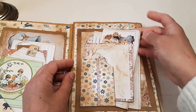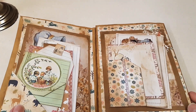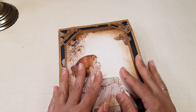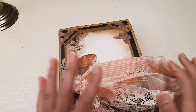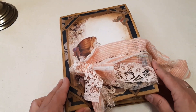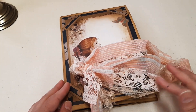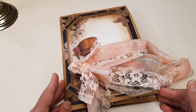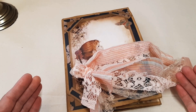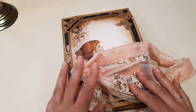Not only can you use this ephemera, but you can also include your own ephemera, tags, and whatever else you like to keep in this folio. If you are interested in purchasing this folio, I've got my Etsy link underneath in the description box below. If you want to visit my Etsy and also my Facebook page, you can see my handmade work on there, so please do subscribe for future videos.